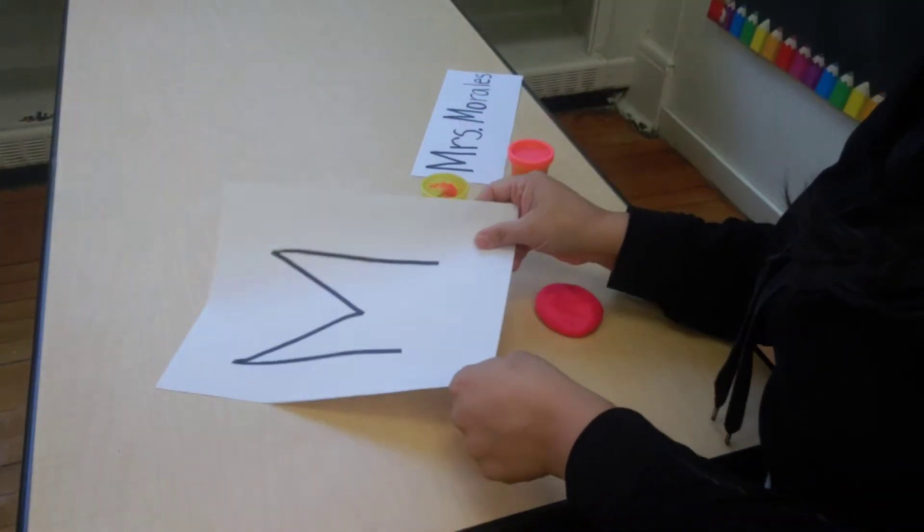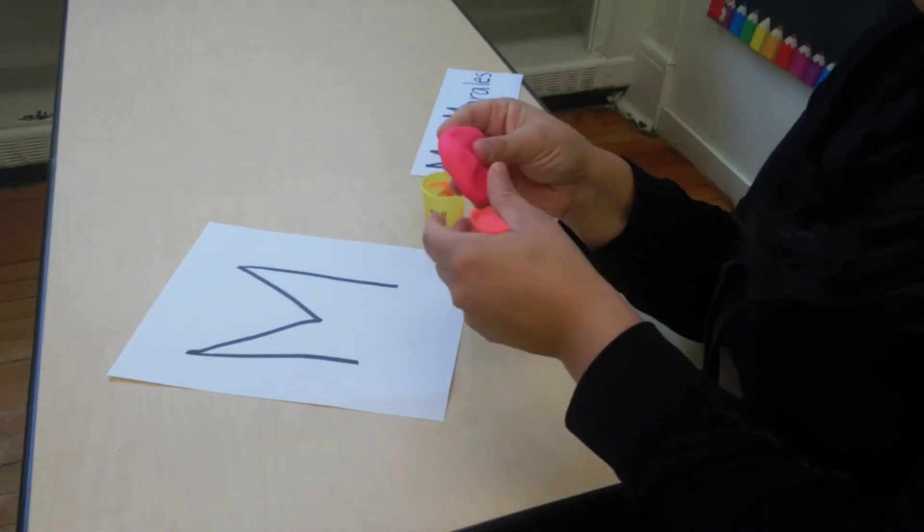After the adult writes your letter for you, what you're going to try and do is make that letter with your Play-Doh right on top of your paper. Let me turn my camera so you can see. Okay, so now you have the letter that somebody made for you, and you have your Play-Doh.